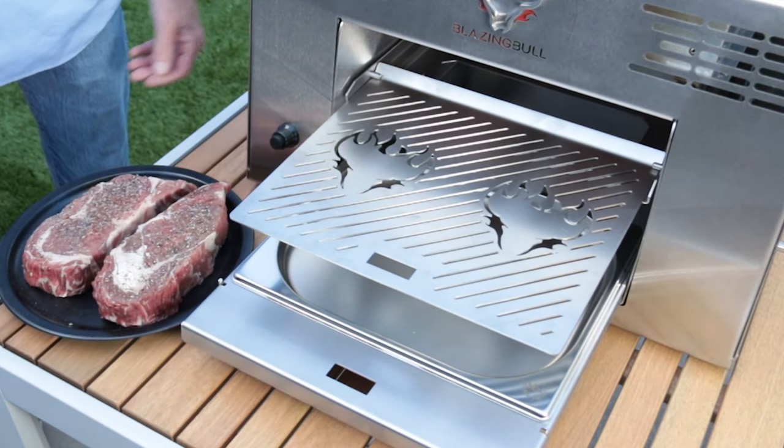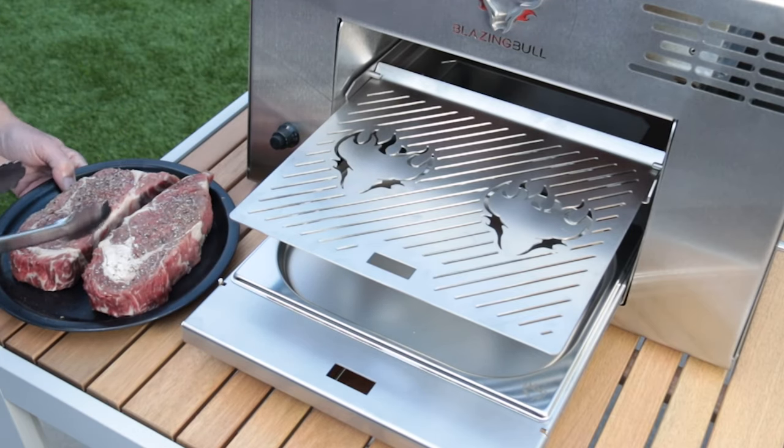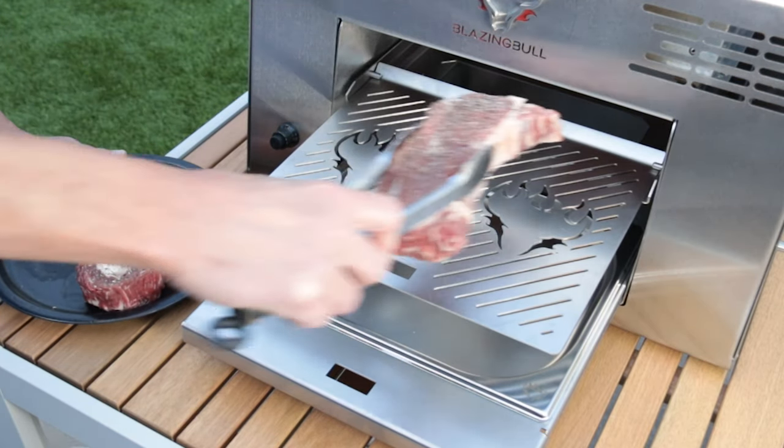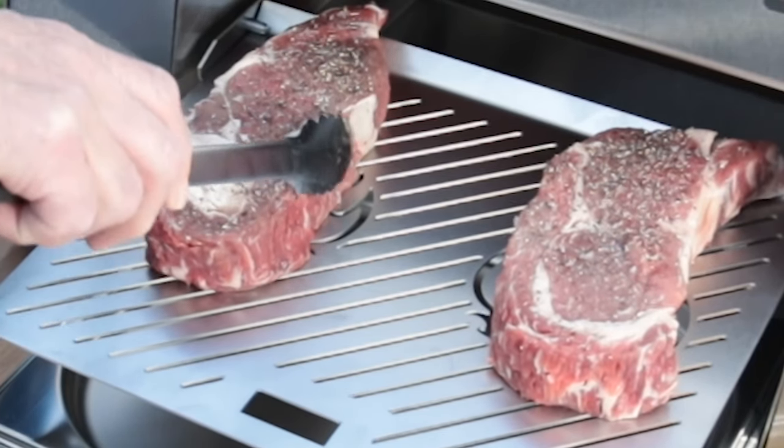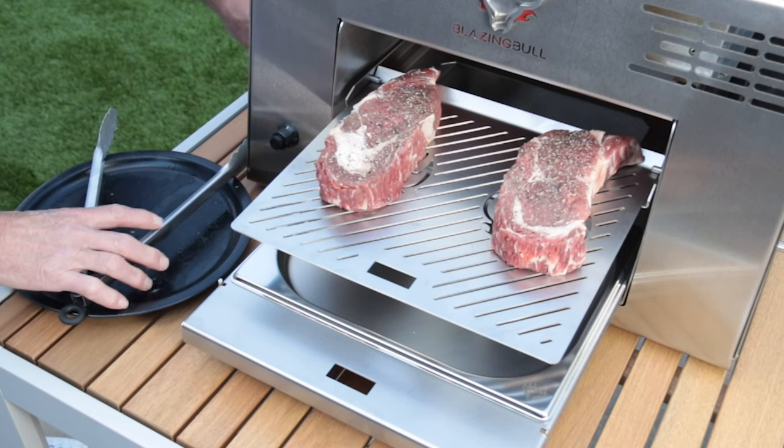Next, place your beautiful cuts of steak vertically on each side of the grill. The Blazing Bull logos on the grill grate are perfectly centered with the infrared burners, so try to place the center of your steaks on the logos.